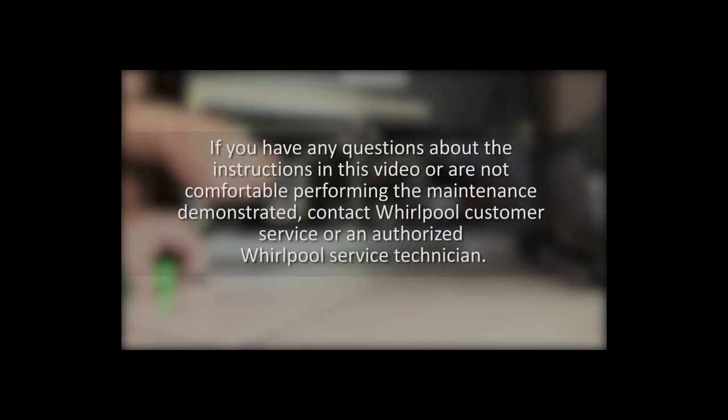If you have any questions about the instructions in this video or are not comfortable performing the maintenance demonstrated, contact Whirlpool customer service or an authorized Whirlpool service technician.